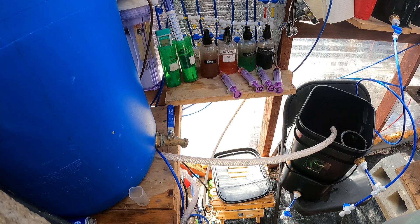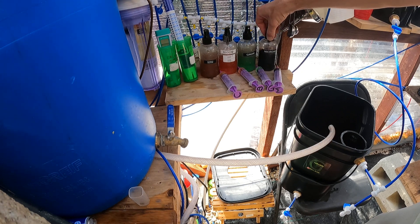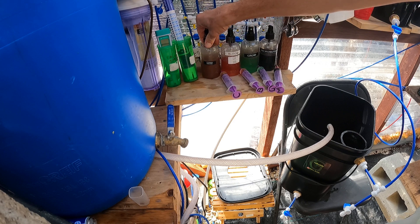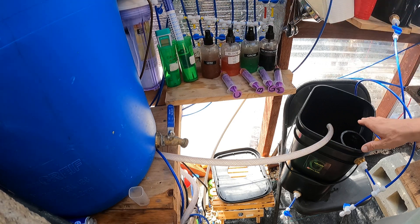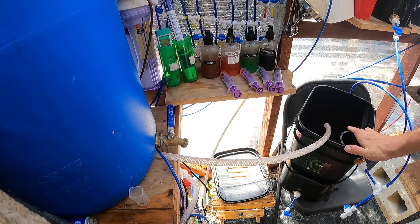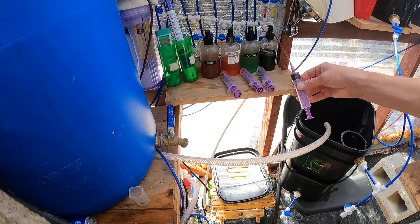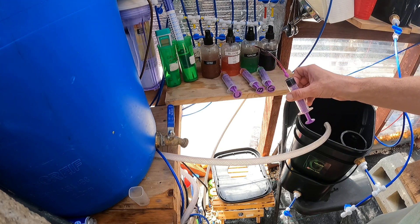I'm going to be using General Hydroponics Flora series. You have liquid micronutrients: Micro, Grow, Bloom — and then I add CalMag. When I start a seedling in one of these, it's five gallons, so I'm only doing one mil per gallon of each. So I have all these set up with five mils, and that puts my PPMs at 200.